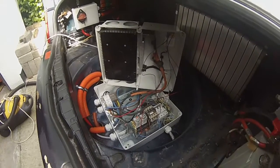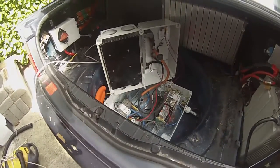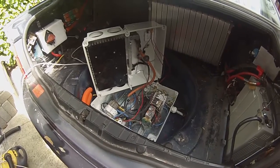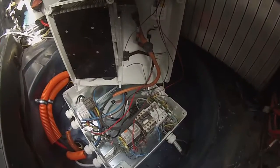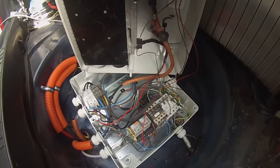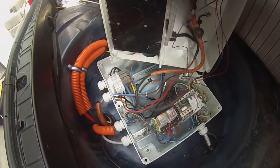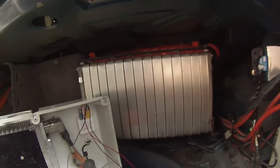Alright guys, this is a very quick look at our Brusa charger setup. Just went ahead and pretty much installed it there — it's charging away as we speak. Mounted it in the box with plenty of big holes for air, and wired it straight into the AC input and battery systems.